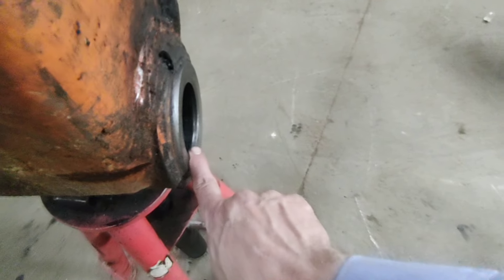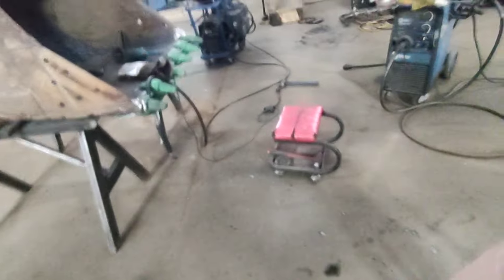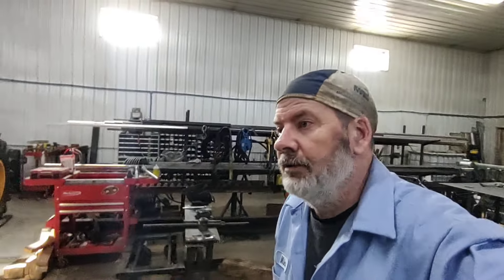If you can put your finger on there and it rocks like that, that's your problem. Anyway, this is my machine — if you guys didn't know, I got a Hitachi, but it's the same as a John Deere, whatever.